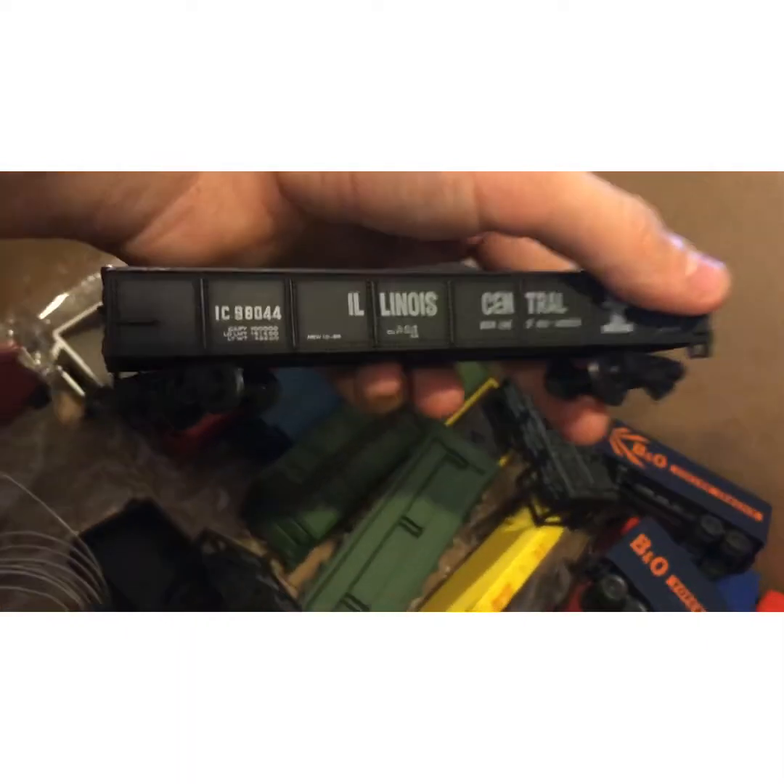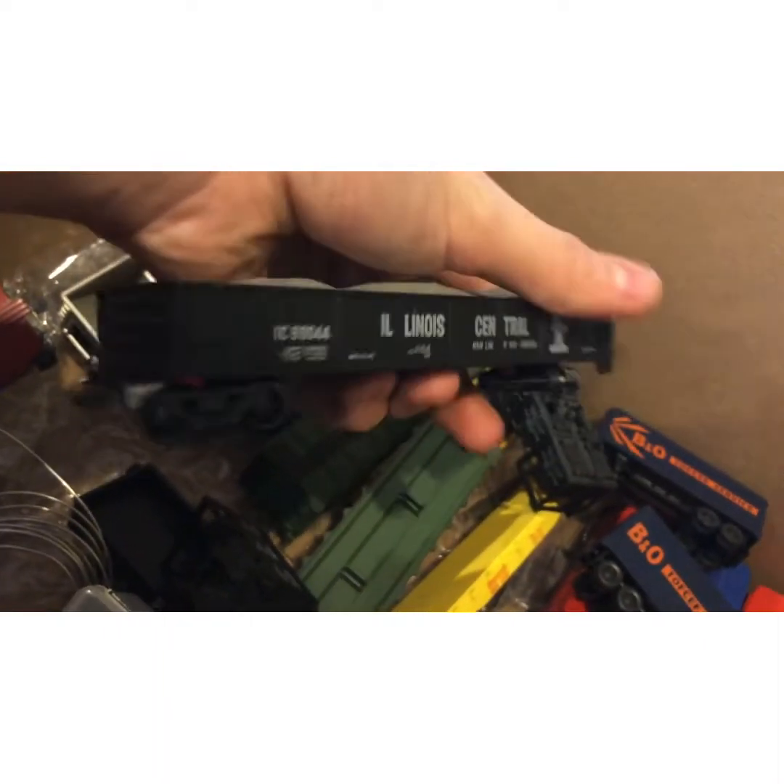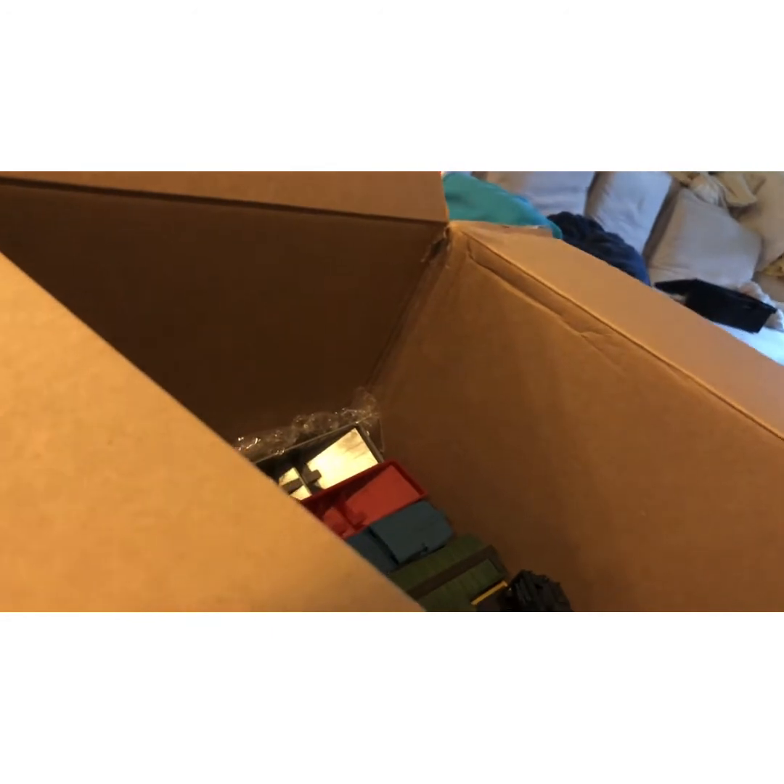We have an Illinois Central gondola with coal in it. Coal appears to be in many of these — I'll probably end up taking it out. Just weird.